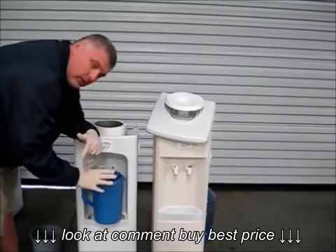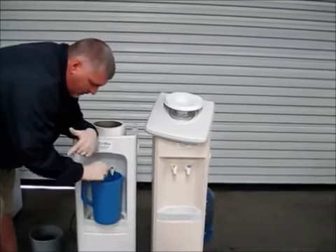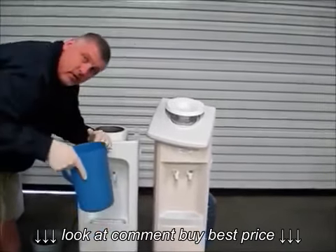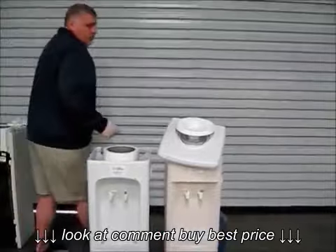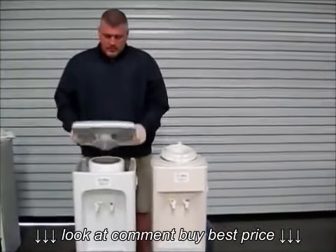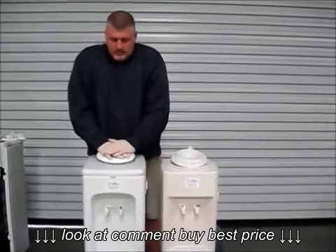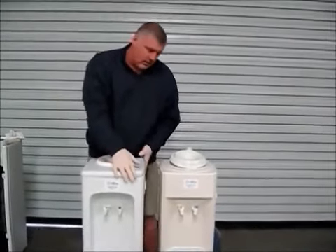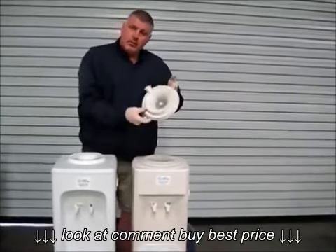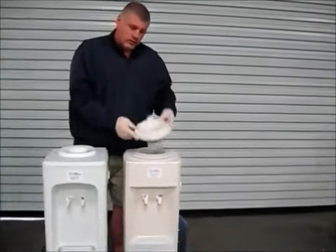After all your cleaning solution has cycled out of the machine, make sure you discard it properly. The next thing you want to do is take your water safe with the lid on it, press down on it, and assemble the top back — same way with the beige one.